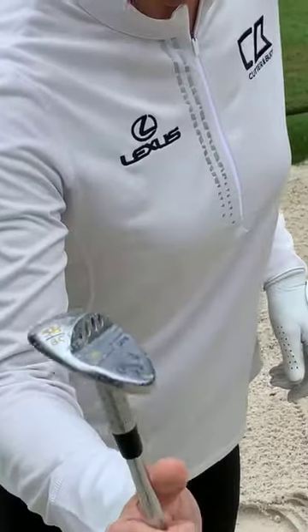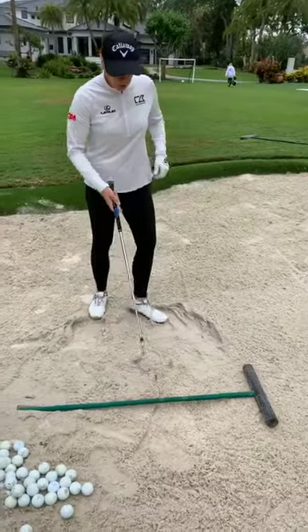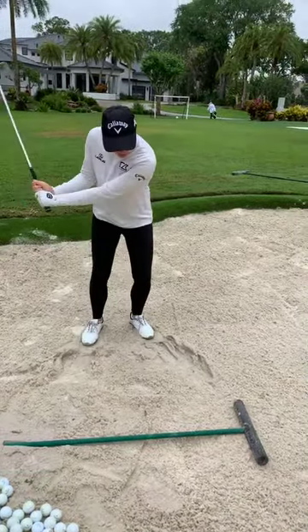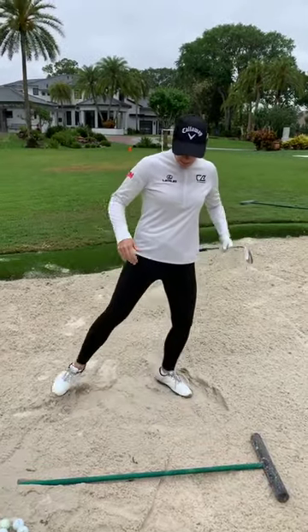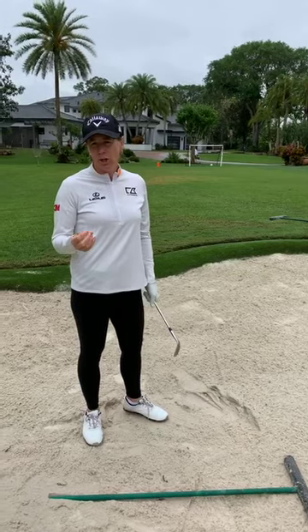You can alternate from the rake to the sand and just feel how the club goes through. I know I've done this a few times and I might make it sound easy, but if you practice and know the basics, you can do it too.